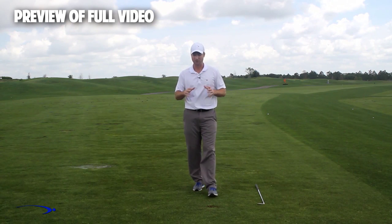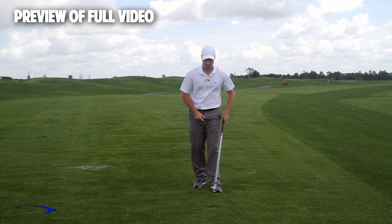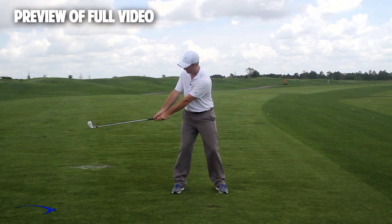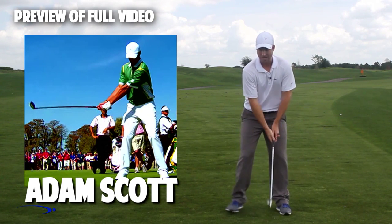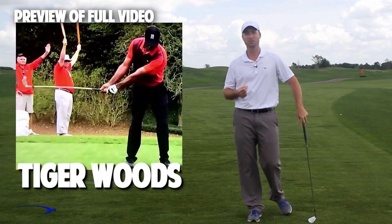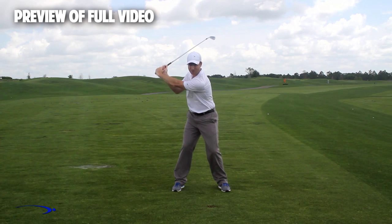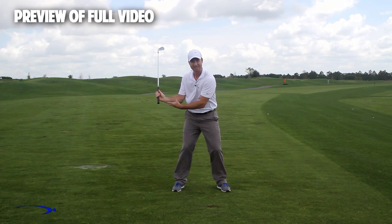Throughout the swing, I want to have a very low and wide takeaway — I'm not going to set my wrist early at all. If you look at top players like Adam Scott, Rory McIlroy, and Tiger Woods, they all use a wide takeaway without very much wrist set, so that later in the swing as we start down, we can increase this wrist set. We're really only going to max out this angle of lag for a split second in the downswing.